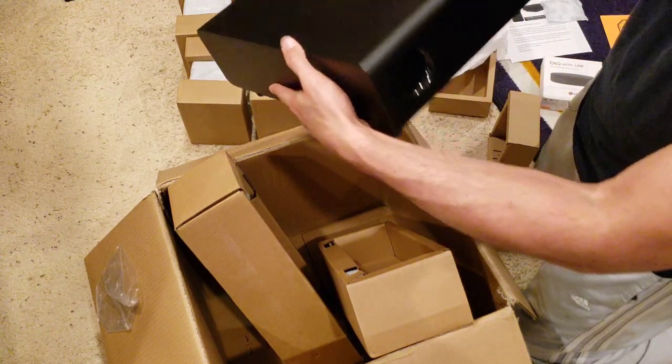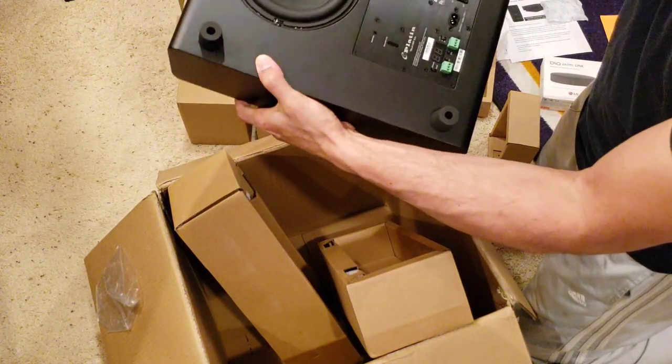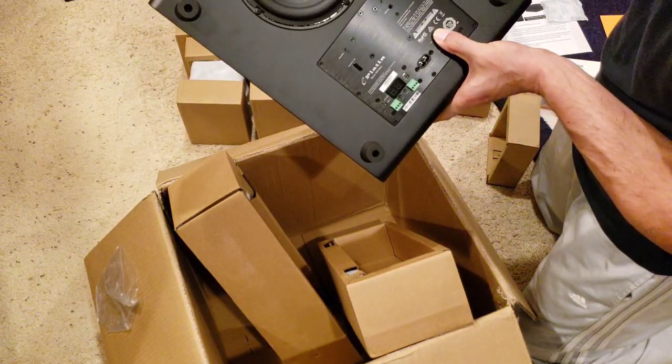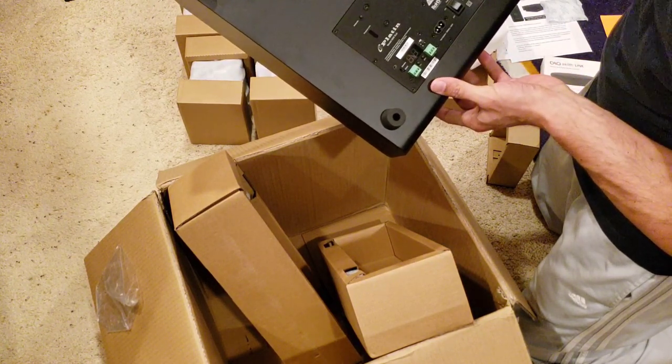Very nice — there's a porthole on the side. It's a down-firing sub. You've got your volume control here, power on and off, and a wireless or wired mode selector. Very cool.